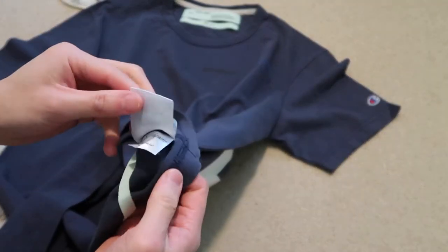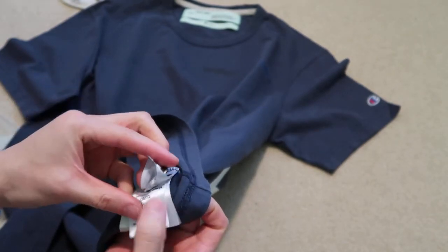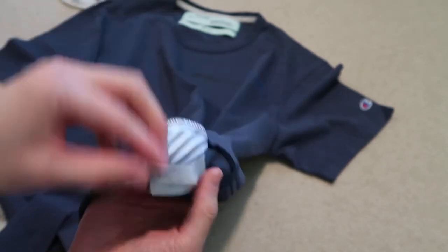Got these tags as well — tells you the size, made in Italy. Size small right there, made in Italy.